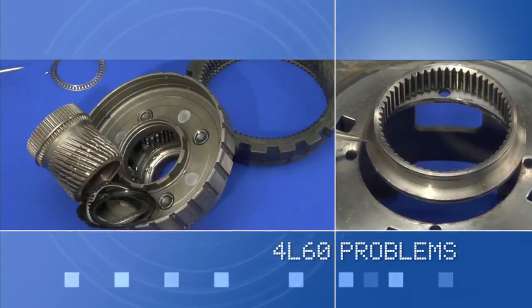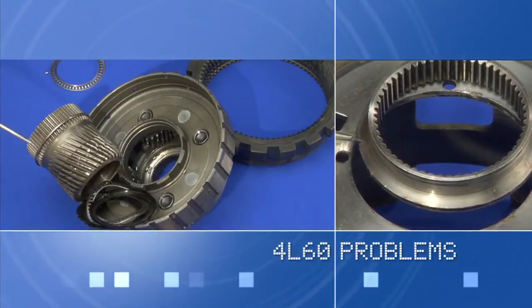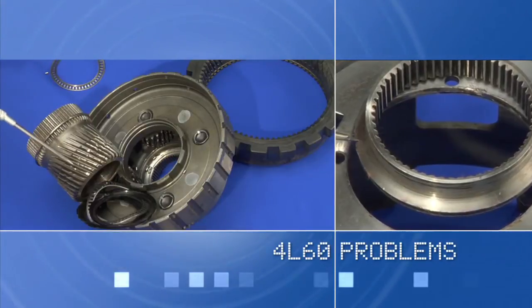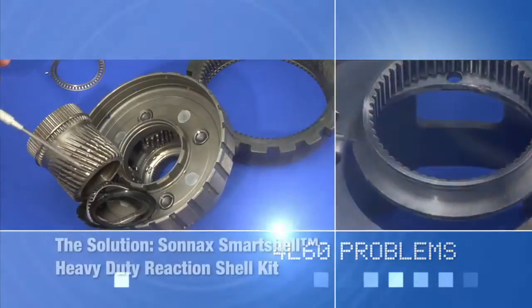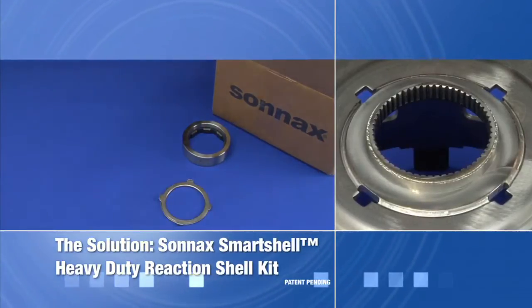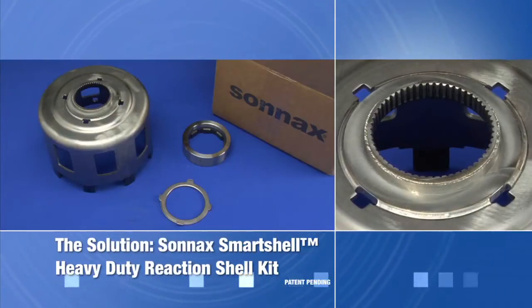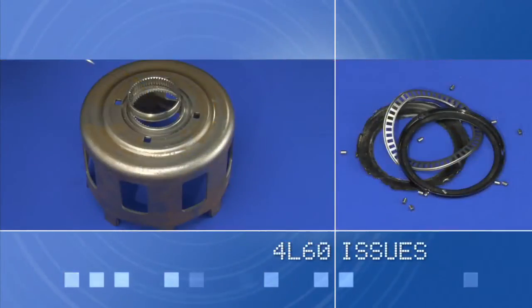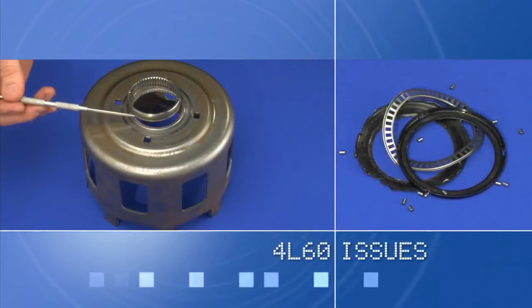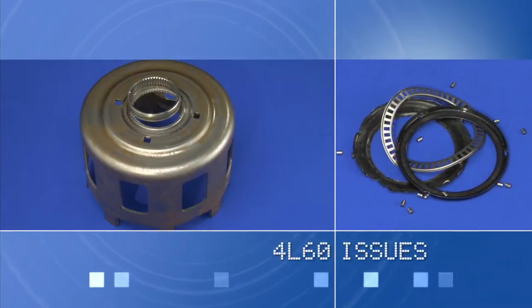Transmission professionals are well aware of the problems that have plagued the 4L60 sun gear shell on the rear planet since this transmission was introduced in 1982. Sonex Smart Shell is the first and only upgrade to prevent damage to the 4L60 rear planetary assembly, as well as providing a reinforced shell. We looked at all the issues within this section of the 4L60, including sun shell breakage and damage to the captured bearing inside the rear planet.